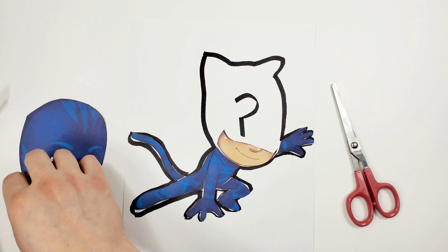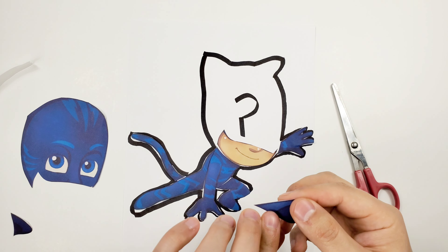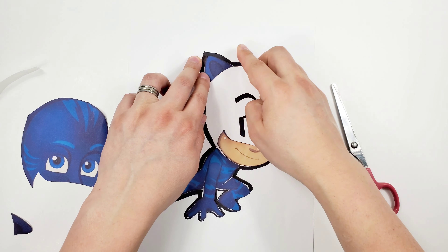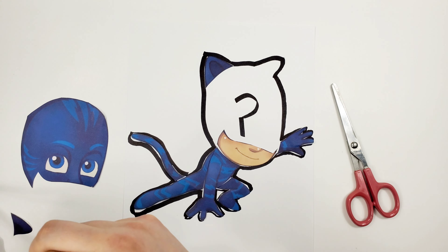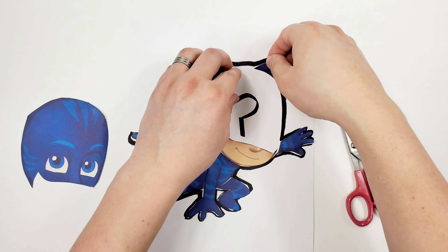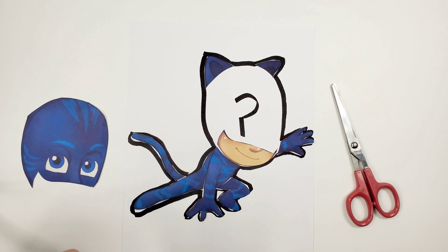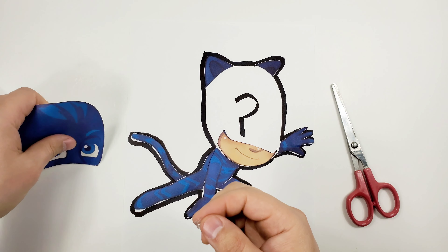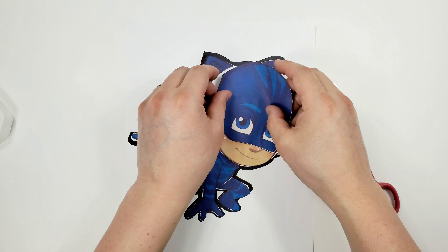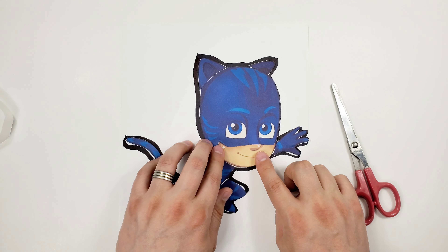Now we're going with one ear — oreja. In Spanish, oreja. The other oreja, right here. And lastly, with his face and head — sorry, his face and head. You can also see his eyes. There we go.